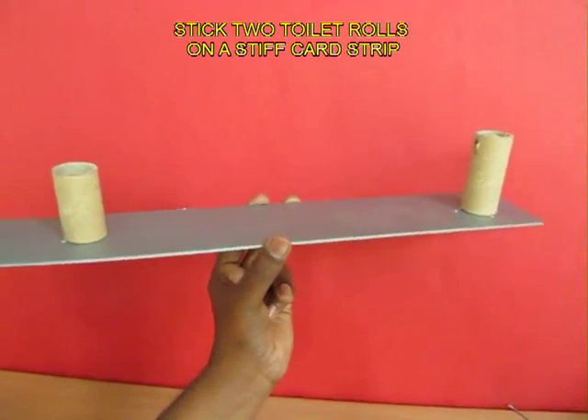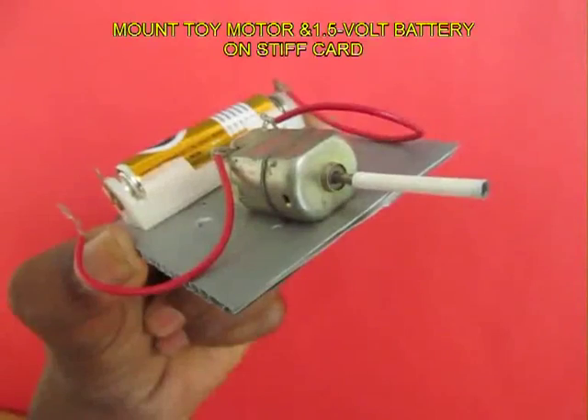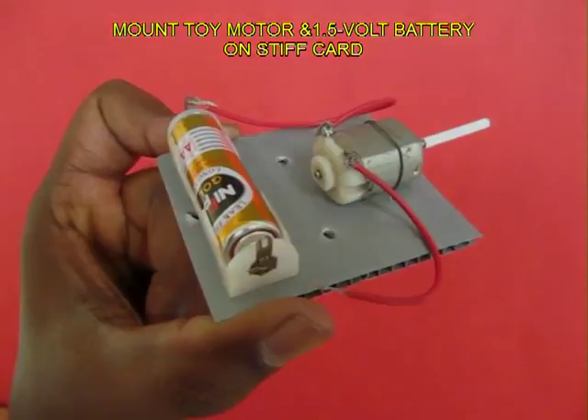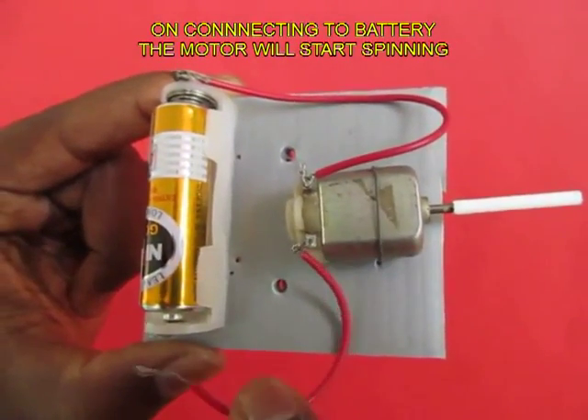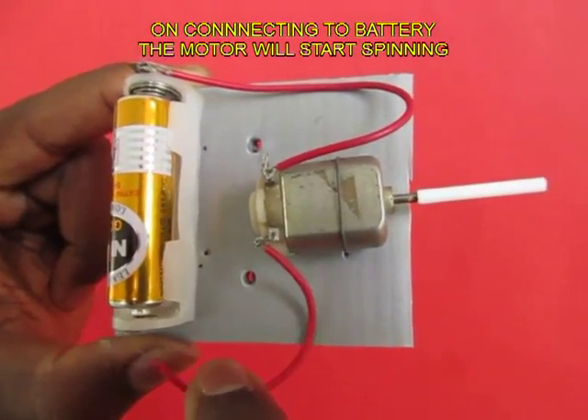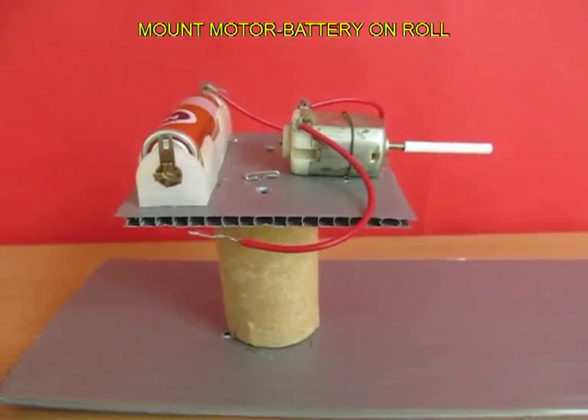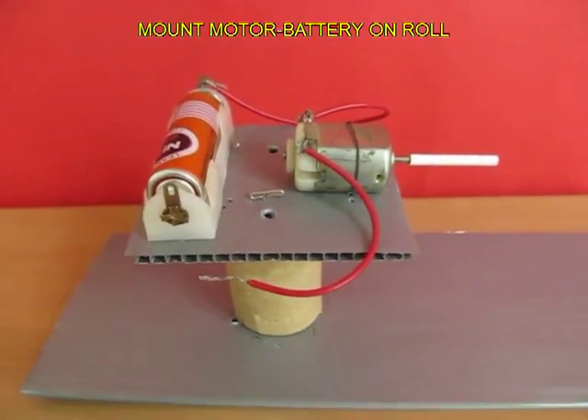Here is a card strip with two toilet rolls mounted on it. On this is mounted a toy motor and a 1.5 volt battery. The motor has a plastic sleeve on its shaft. Place the motor and the battery on the left side of the toilet roll.